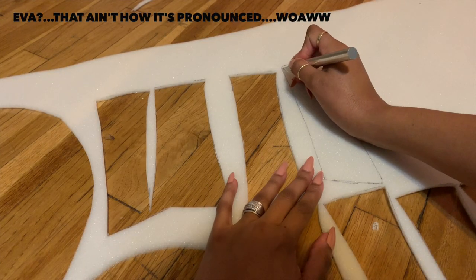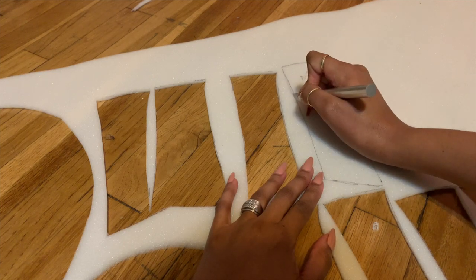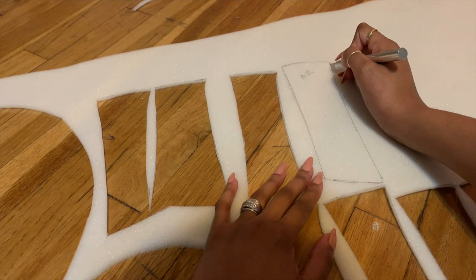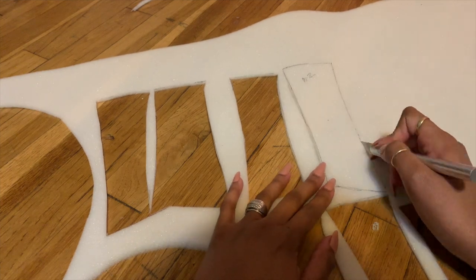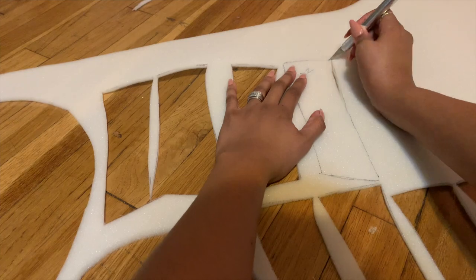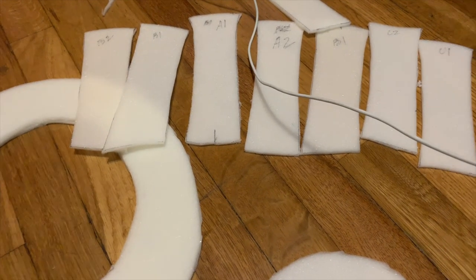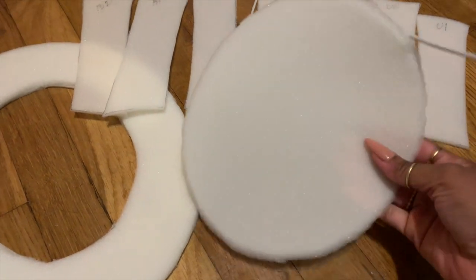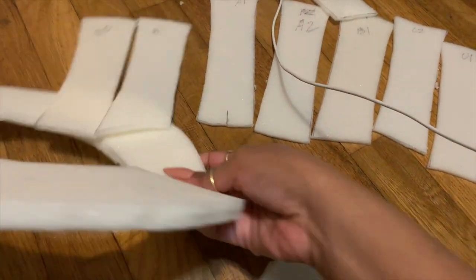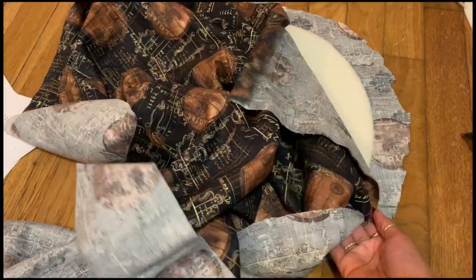I should have used EVA foam for this — this was just some old cheap foam I had laying around. I'll definitely redo this hat at some point because it's not perfect, but I used a pattern and I'll leave a link to it in the description. This is showing you all the pieces of the pattern that I cut out to make the hat.